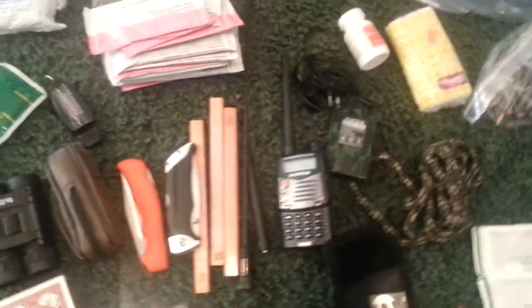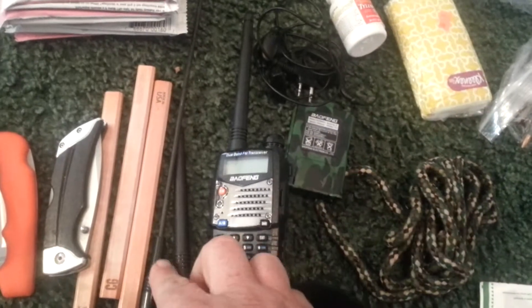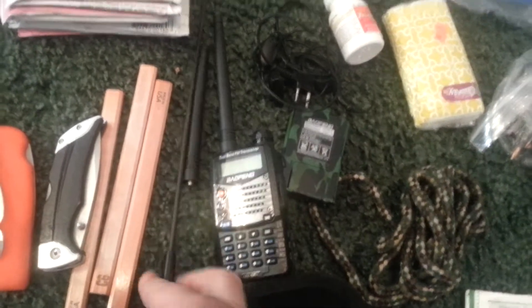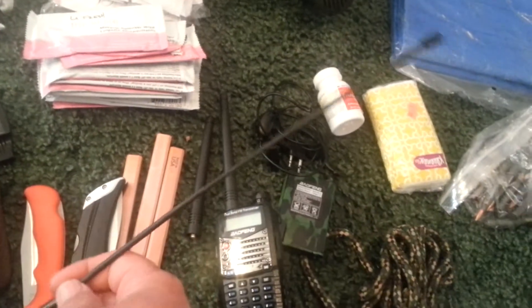We have a dual-band ham radio with an extra battery. Extra antenna, just in case. I also have a longer one — this one's 14 inches — just in case I need to get out a little further.